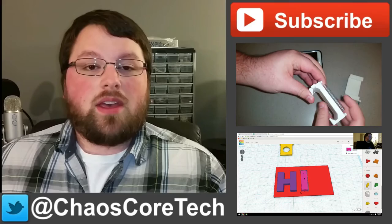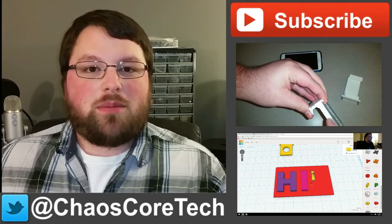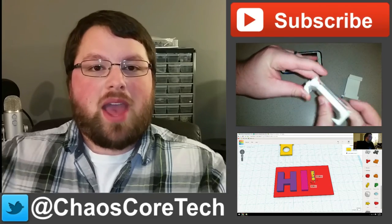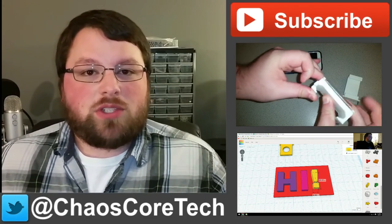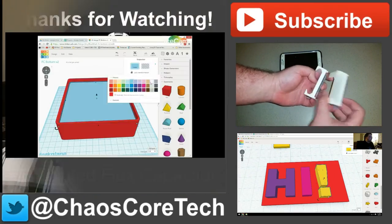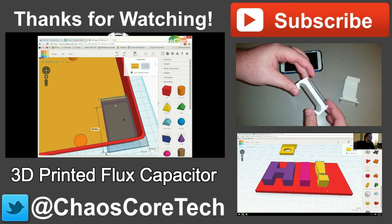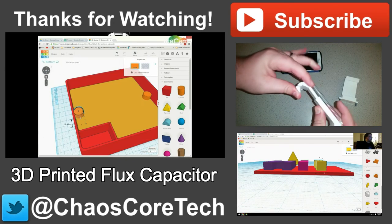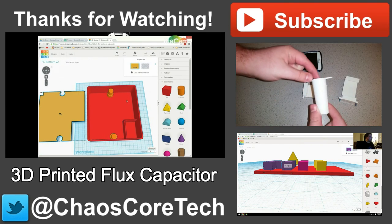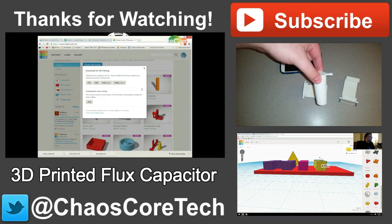Thanks for watching, guys. Hope you enjoyed the video. If you did, make sure you like, subscribe, and share this video — it helps me out a lot. You can also follow me on Twitter at ChaosCoreTech. And once you've done all that, check out some of these other videos I've made. Thanks for watching, guys. We'll see you next time.